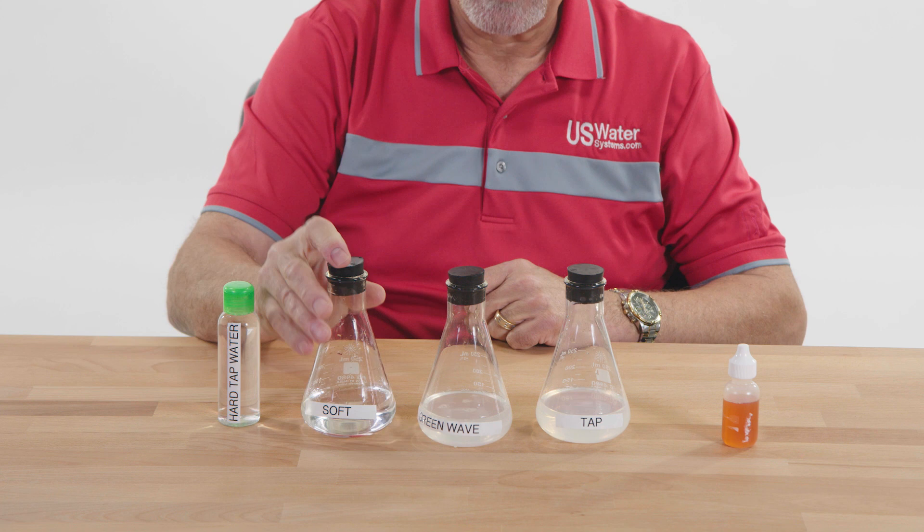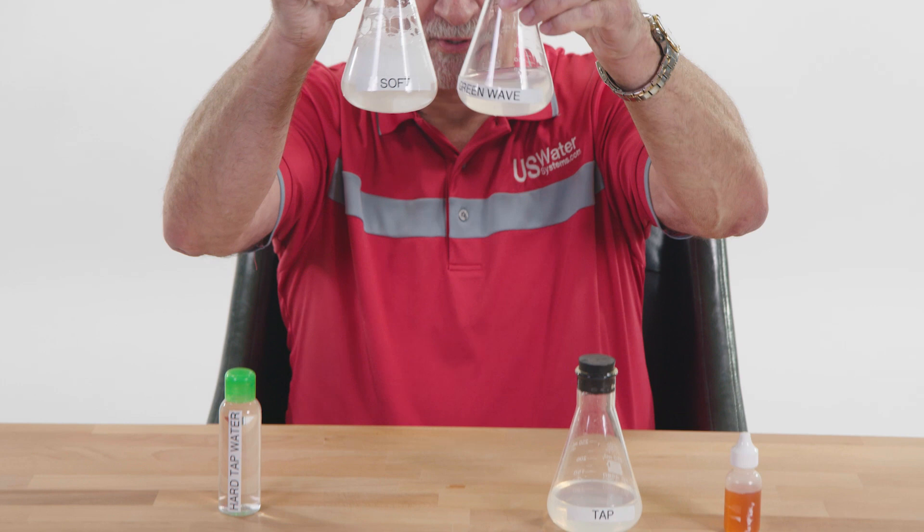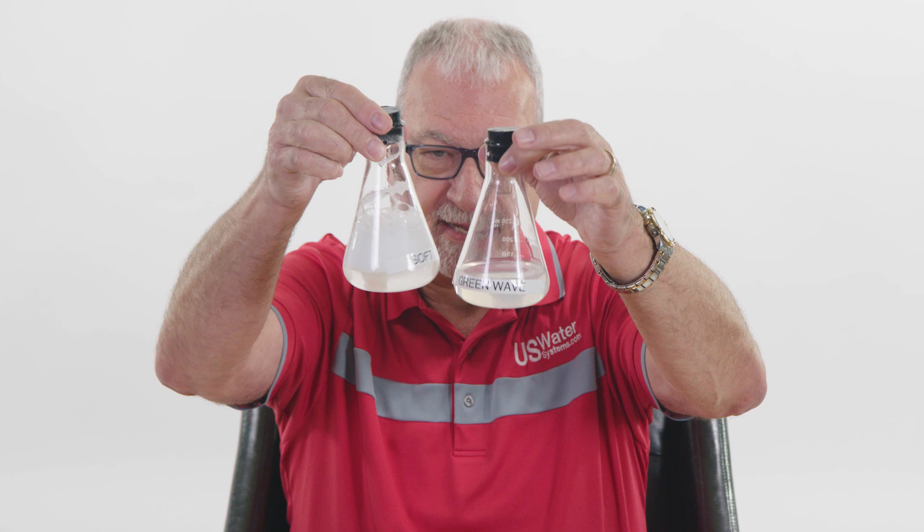And now the soft water — shake it up. Can you see the difference in the suds? As you look at the bottom too, you can see this water is a little more cloudy. It's because the water hasn't fully emulsified — the hardness minerals don't allow suds to form as readily as soft water. So what do we have to do? We have to add more soap.